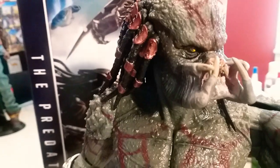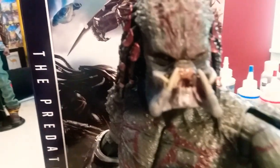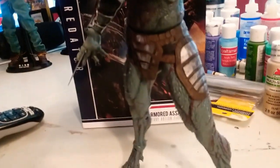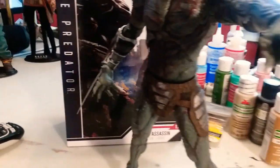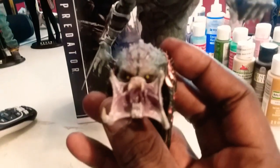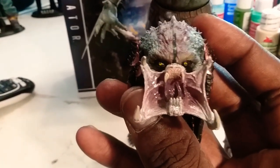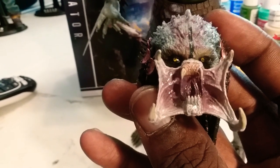This is a tight one right here, I like this a lot. This is actually so good, I'm gonna have to cop more than one. Here's the alternate head with the mouth open — look at the detail in the mouth.